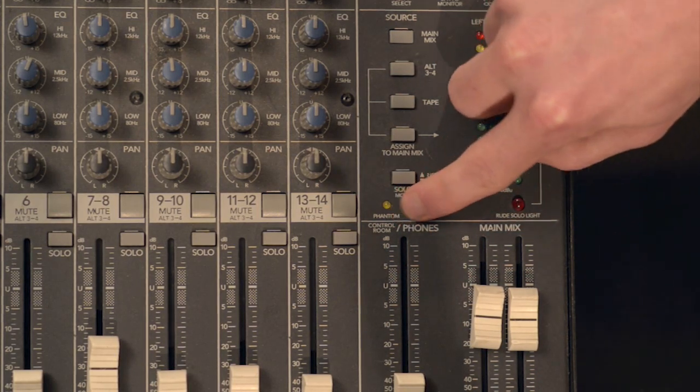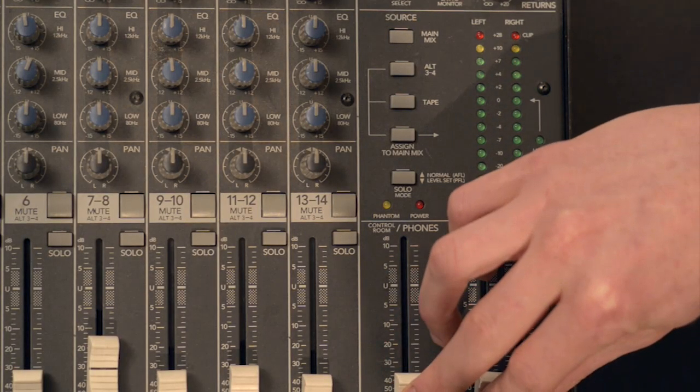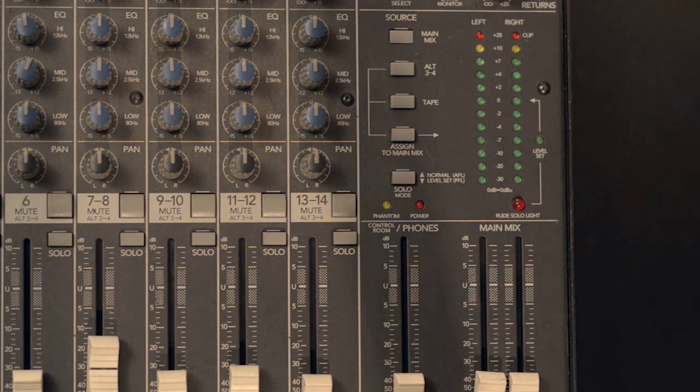Many mixers, in addition to having a master volume control, have an additional volume control. On this particular mixer, this additional volume control is labeled control room/phones — phones being short for headphones. We have other output controls and sets of speakers that we can send the sound to other than just our main mix. These different outputs have individual volume controls, which is really helpful if you're filming and want to be listening to headphones to monitor the mix, or if you're in a control room situation where the actors are on the other side of a wall or pane of glass and you can't accurately hear what's going on.